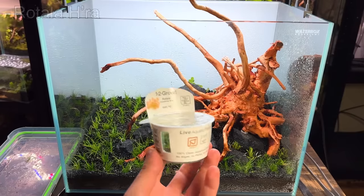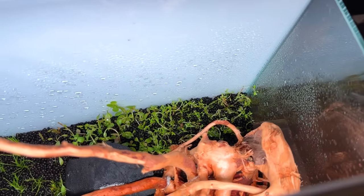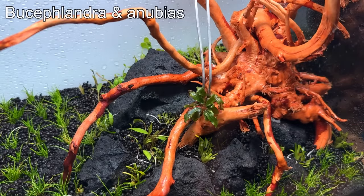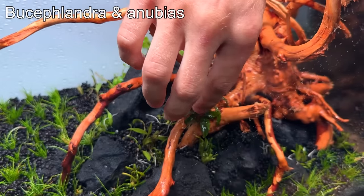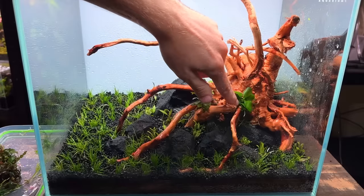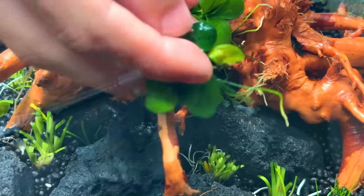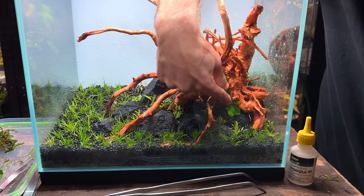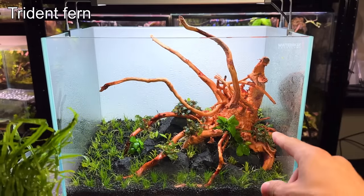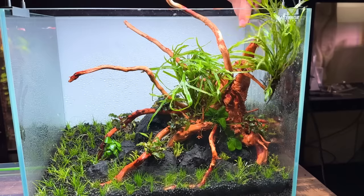Next to the Rotala rotundifolia I'm going to plant some Alternanthera reineckii which once mature should be a nice vibrant red. With the stem plants in I think this tank would look a whole lot better with some epiphytes growing on the wood. I've got some Bucephalandra and some Anubias which I'm going to plant throughout the tank — these epiphytes should not be planted into the substrate. I'm planting them by wedging them in gaps and cracks throughout the scape and they'll pull their nutrients from the water column. In some areas I'm using a small amount of superglue to attach them in place. Next up I've got some trident fern which I'm going to plant on the spiderwood, wedging them into small gaps to keep them in place.